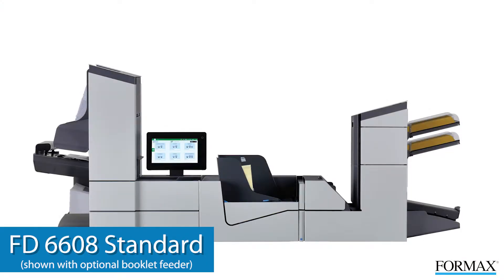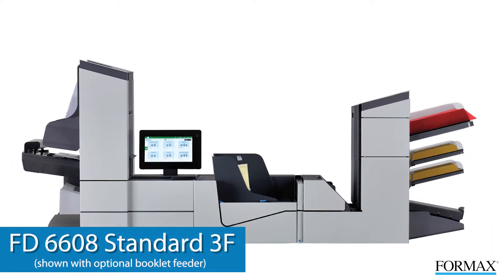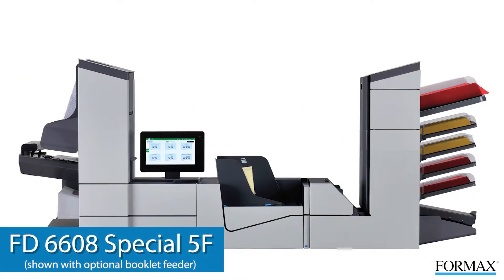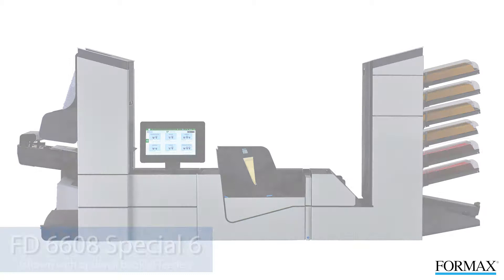The FD6608 Standard with 2 standard sheet feeders. The FD6608 Standard 3F with 1 high-capacity feeder and 2 standard feeders. The FD6608 Special 5F with 1 high-capacity feeder, 2 special feeders, and 2 standard feeders. And the FD6608 Special 6 with 2 special feeders and 4 standard feeders.